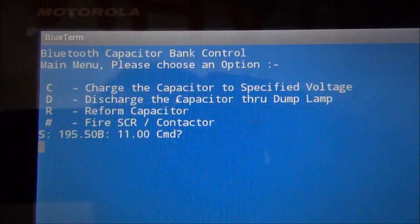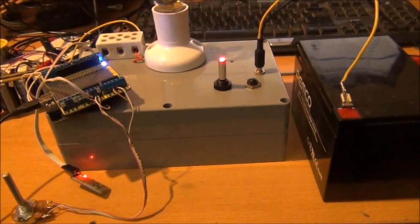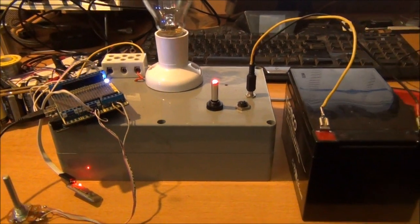All done through Bluetooth and serial — nice. I'll work on it a bit more, and I'm probably even gonna write an actual app for the Android to do the control. It's one way to learn how to program apps, ain't it.